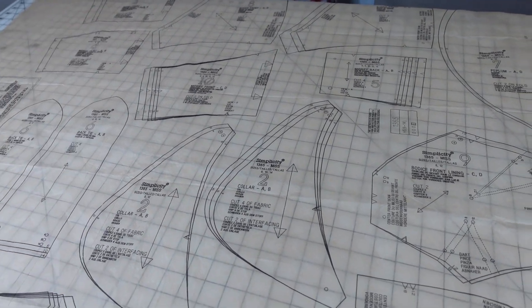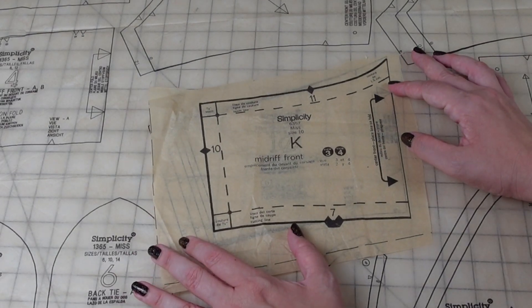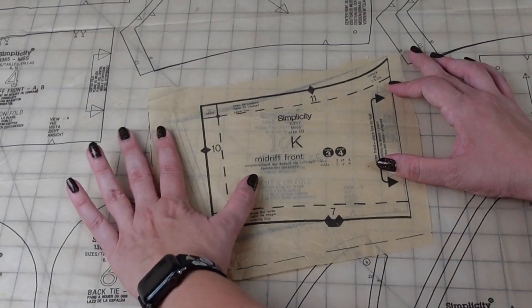Hey Simplicity, where's our friend the stay at? You are not a vintage pattern, clearly. So where's your stay piece? Only vintage patterns are supposed to randomly give you pieces that don't actually exist in the instructions. Why did we leave this piece out? I don't know. But here we are. Midriff front. Let's go. And bam. Nope. Nopeity nope nope. Wow.